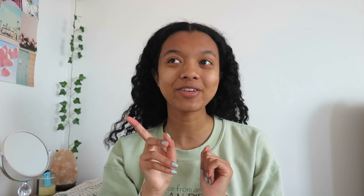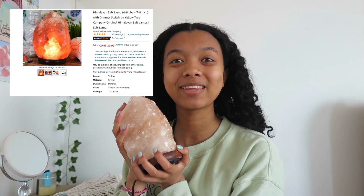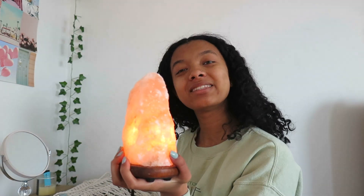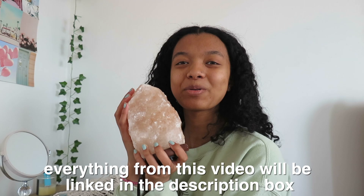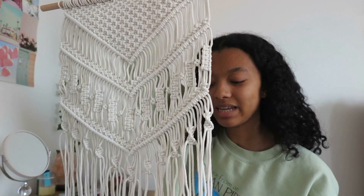Before we get into the actual cleaning, I want to do a little mini Amazon haul because I got a few things — just two things actually — that I'm really excited about. The first thing I got is this salt lamp. I've wanted a salt lamp for the longest time and I don't know why I'm just now getting one. I love this so much. Obviously it lights up and it's just such a vibe to have, especially at night with my LED lights. I'll link this down below.